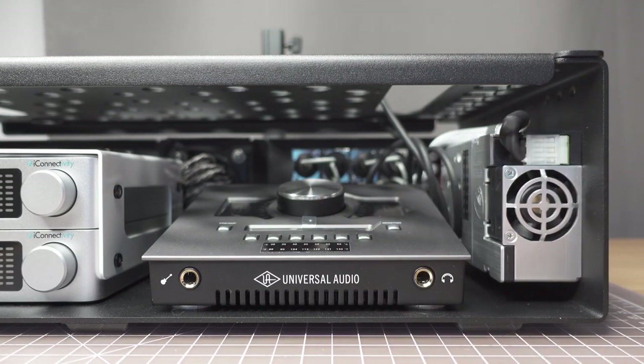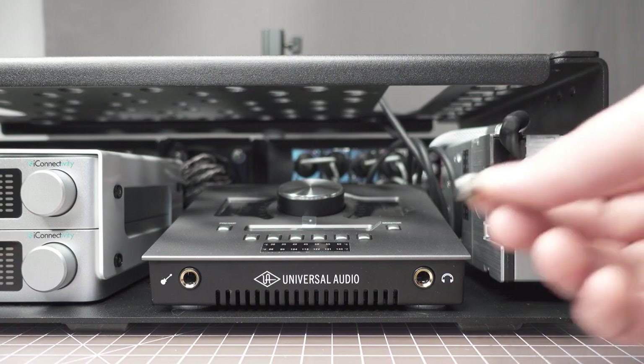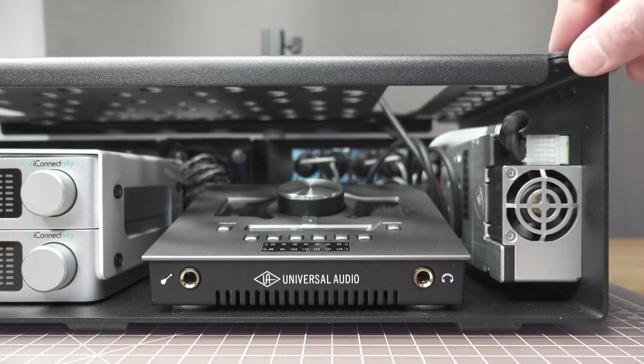The lid on these racks is removable. We have small thumb screws like this right here, and I've pulled those out so I could show you guys the insides in a couple of minutes. Now that we've covered the front side, I'm going to flip this around, talk about the rear, and then show you guys the inside of the rack.